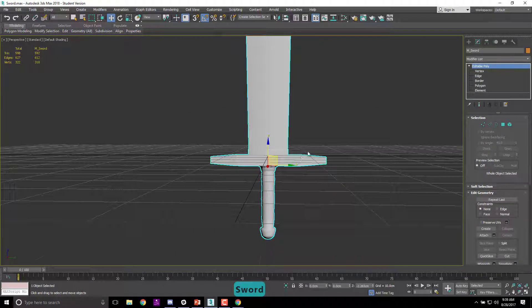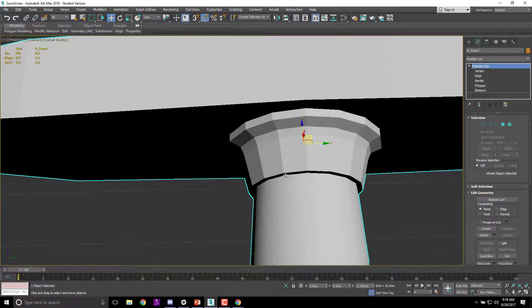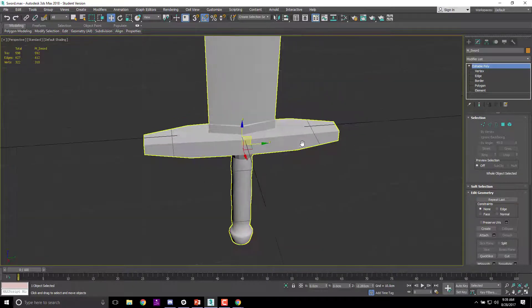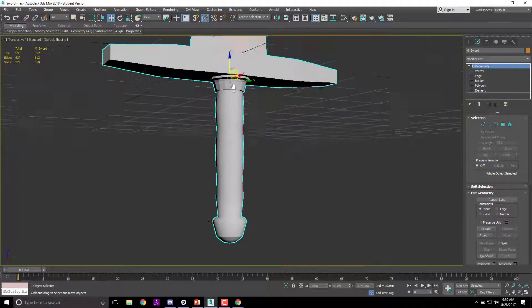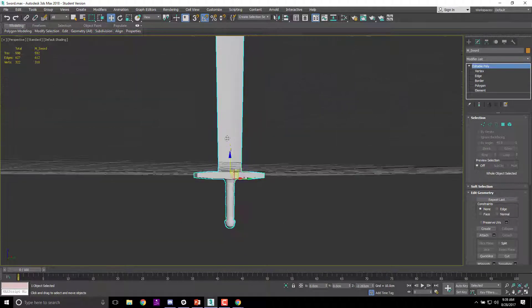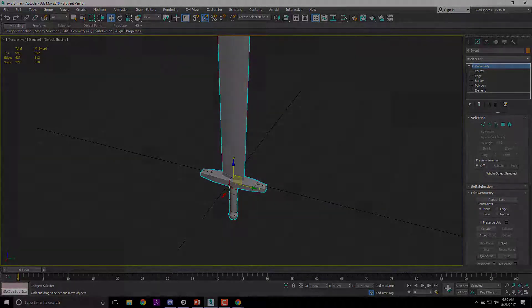We're going to stop here. Next time we'll go through smoothing groups and address all the shading issues — right now all the edges are hard. After that we'll render it out. I'll see you next time.